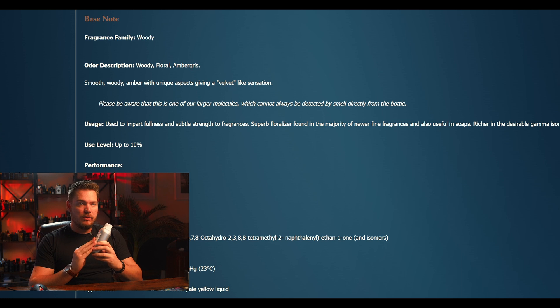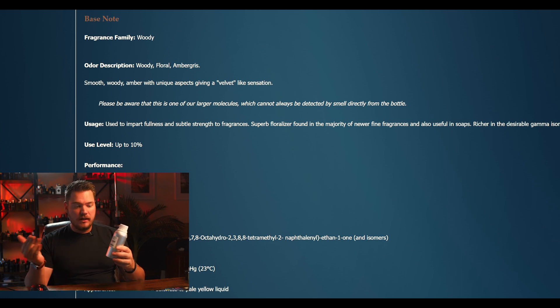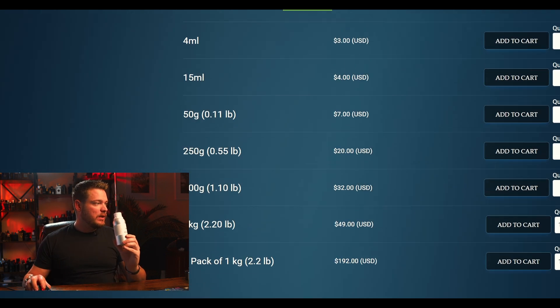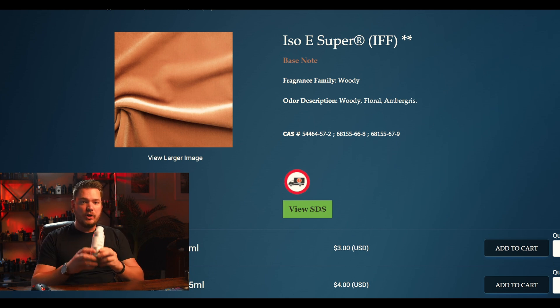You can go all the way up to 30 or 40% Iso E Super, and that's going to give it a warm, fuzzy, woody feeling. The more Iso E Super you add, the more woody and fuzzy it will come across. Iso E Super would be the number one ingredient I would suggest you get.